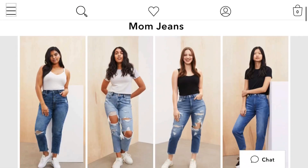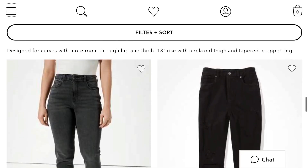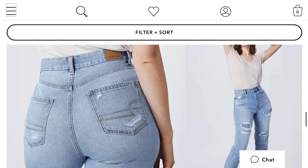In today's video I am reviewing every single style of mom jean that American Eagle carries. They actually carry four different styles: the curvy stretch mom jean, highest rise mom jean, the regular mom jean, and the relaxed mom jean. All of these jeans retail for $50, but they have sales constantly — I got all of them for $37, which is 25% off.